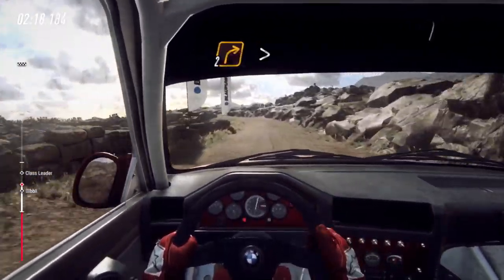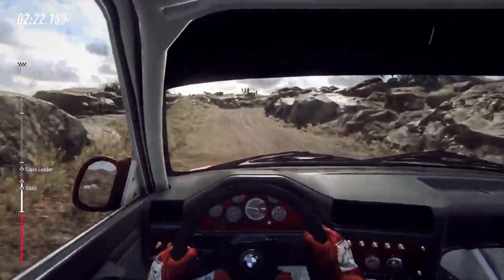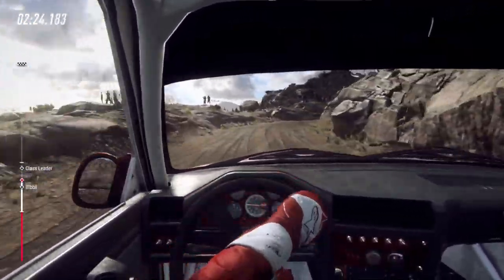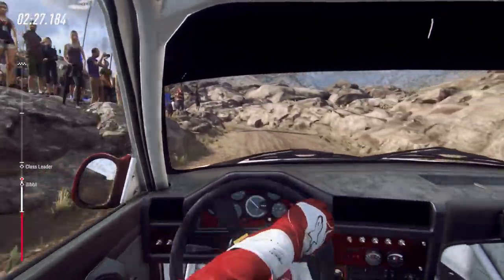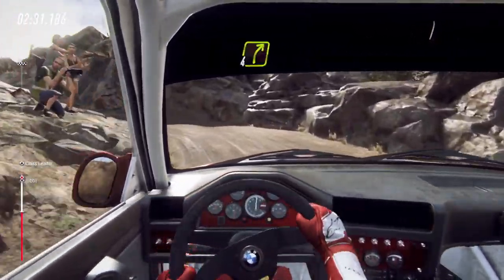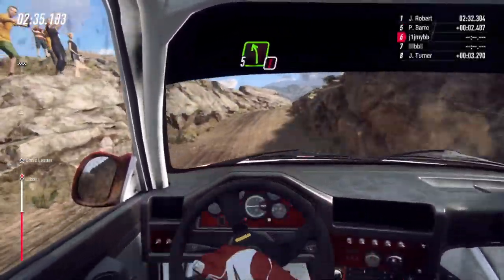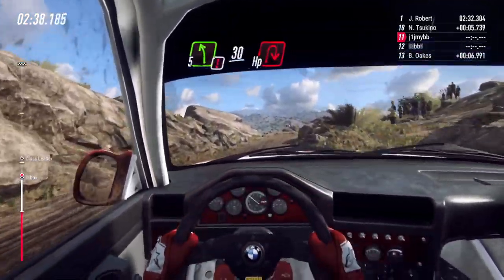Slow 2 right long tightens into open hairpin left. Into 4 right of a bump. Into caution, into caution, 5 left, into 5 left, 30, over bad bumps, unseen hairpin right.